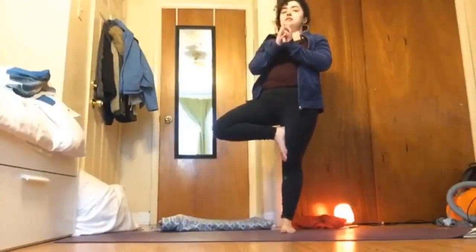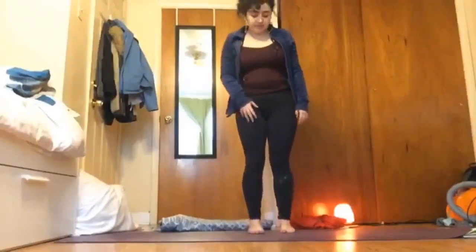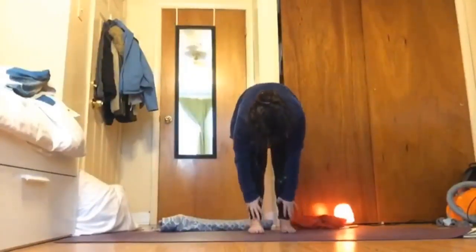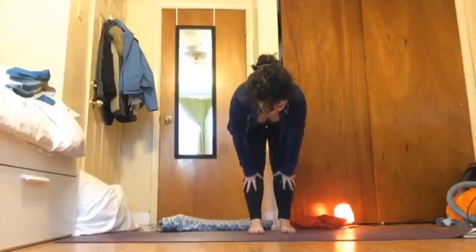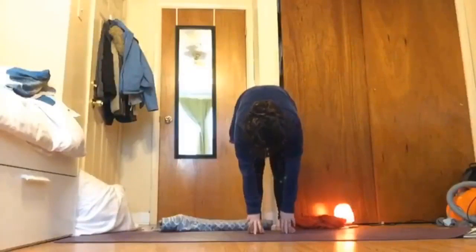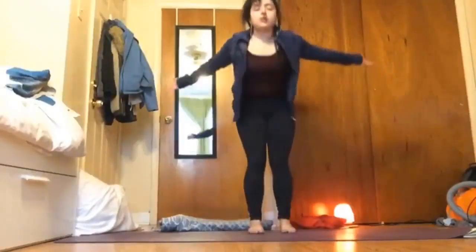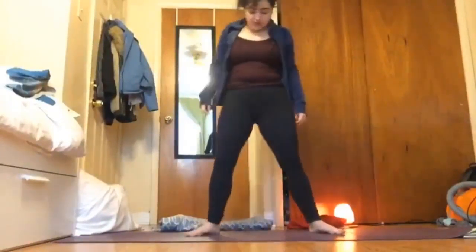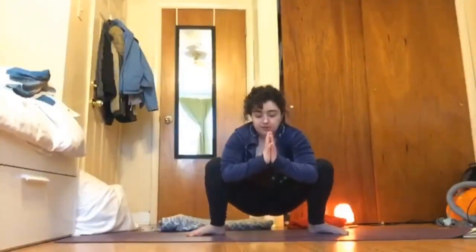Then exhale slowly release that foot. Inhale sweep the arms up, exhale forward fold, inhale up for that halfway lift flat back, exhale forward fold, inhale sweep your arms up all the way up for tall mountain, exhale bring your hands by your side. Walk your feet towards that edge of the mat, spin those toes out, and then exhale bend your knees, sit down, and bring your palms together, pressing your elbows into knees and knees into elbows for malasana.